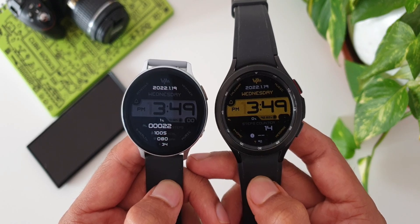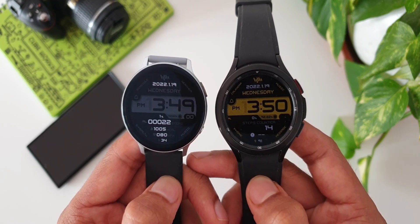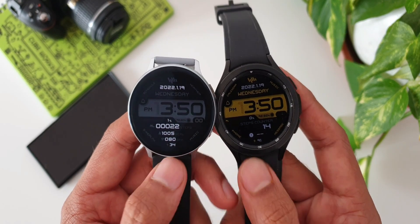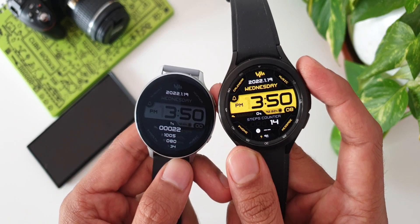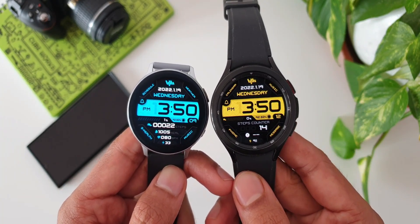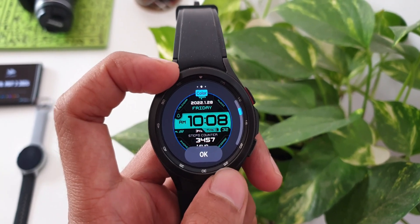Then we have the steps counter, current weather information, as well as the battery percentage. On the always-on display on both watch faces, on Tizen OS the watch face turns into black and white, whereas on Wear OS it retains the colors — it will be a dimmed version of the actual watch face. This is certainly a very elegant looking digital watch face from Sam Watch and you should consider trying it.